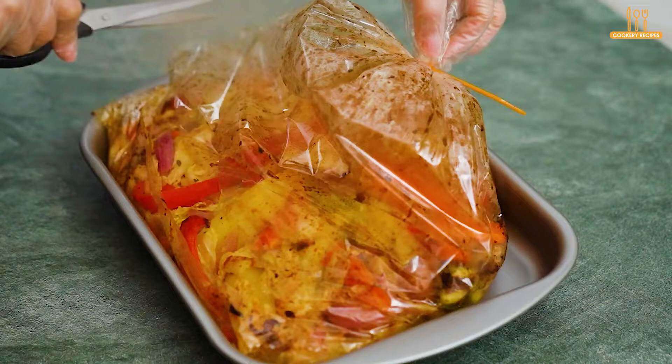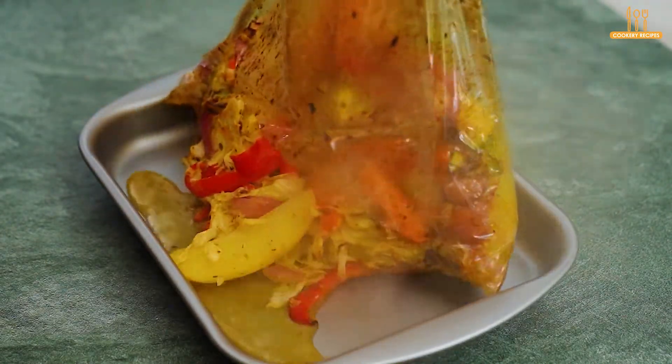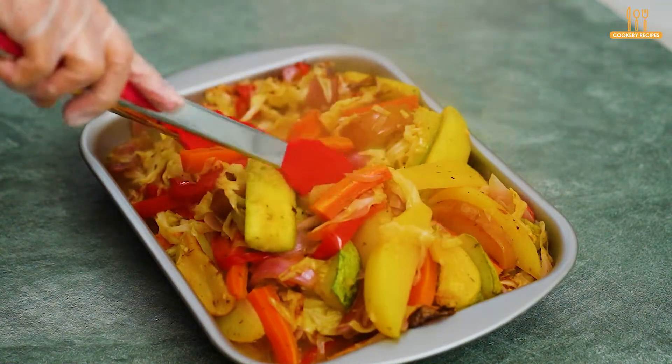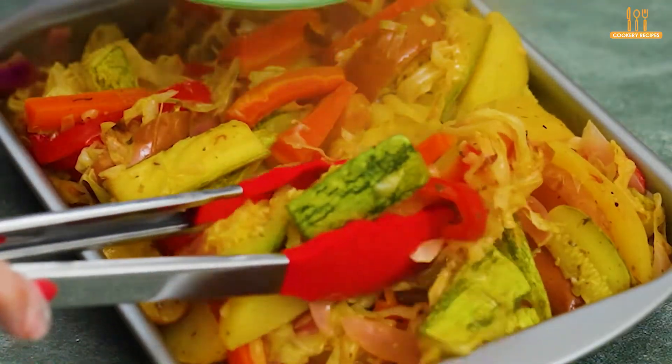Now, cut open the plastic bag and serve. Even the little ones who aren't fans of vegetables will be drooling.